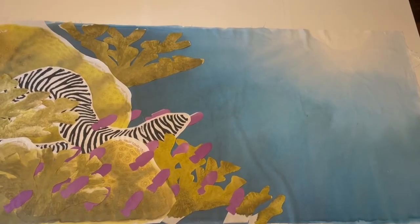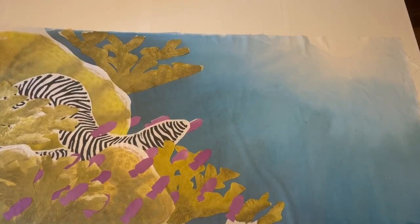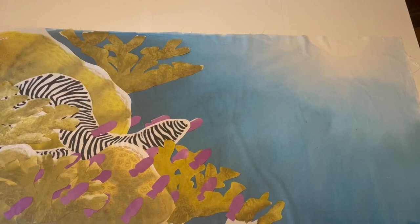That was a lot, and last week was a lot. It was a lot of painting and quick movements, but this week we're slowing it down with the appliqué.